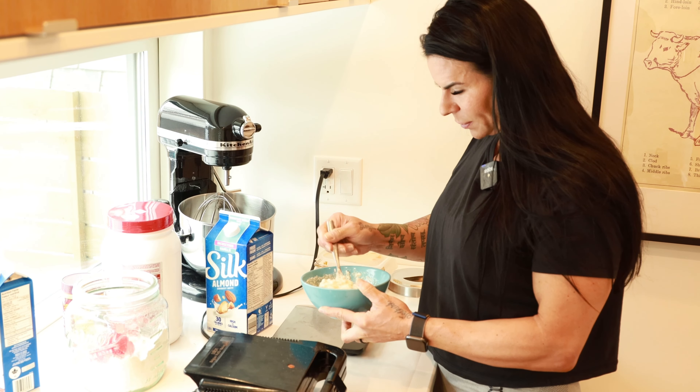Then I put 50 grams of egg whites — it's just a little bit of a binder. And I use unsweetened vanilla almond milk — about 75 mils of that. Then basically you're just going to mix until you get the consistency that you want.